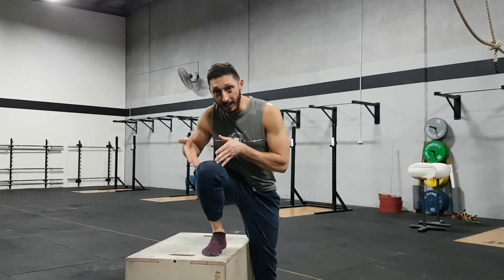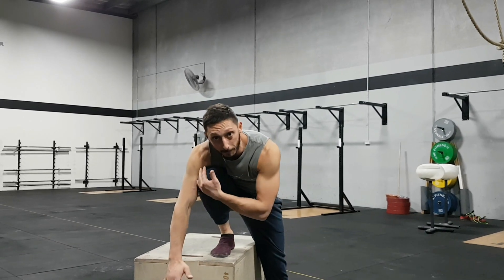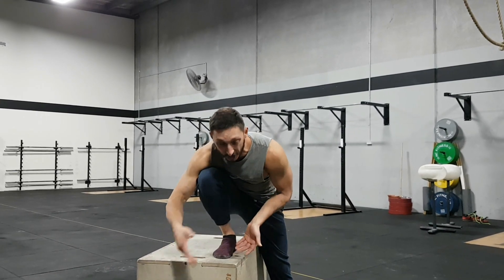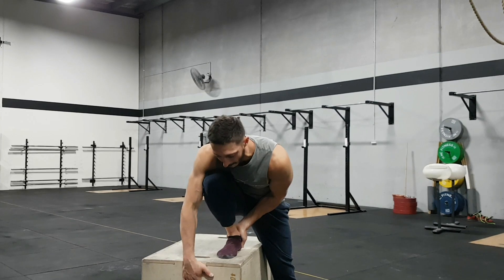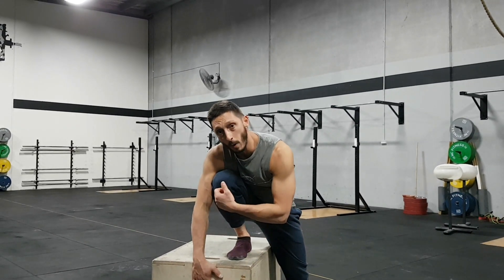Push your knee forward, making sure it tracks over your little toe. You can also put your chest on it to apply more pressure — just make sure the back heel doesn't come up. In this routine, do one minute on each side and repeat it three times.